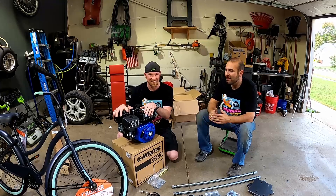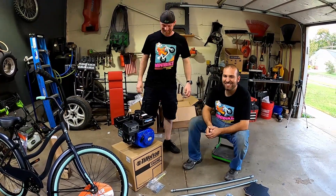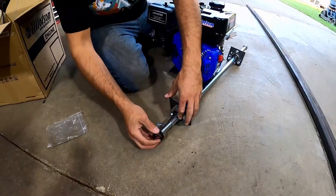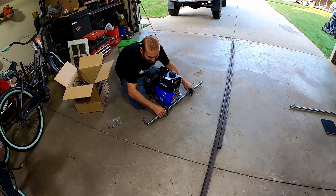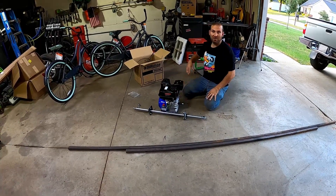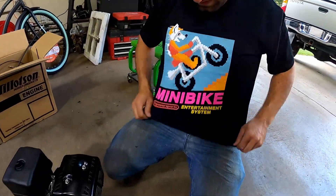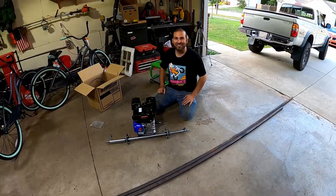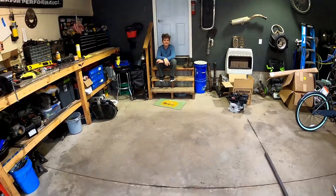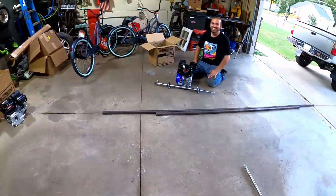We're both going to build our own trikes and see who turns out the best. For anybody wondering about the random person you've seen in the time lapse — that's Kurt's cousin Ethan. He's here to hang out and help with some camera work.